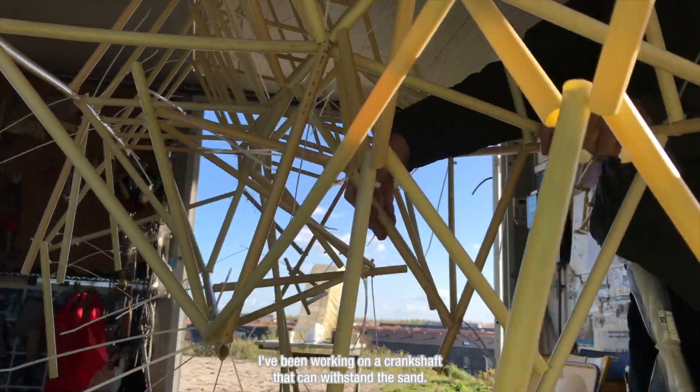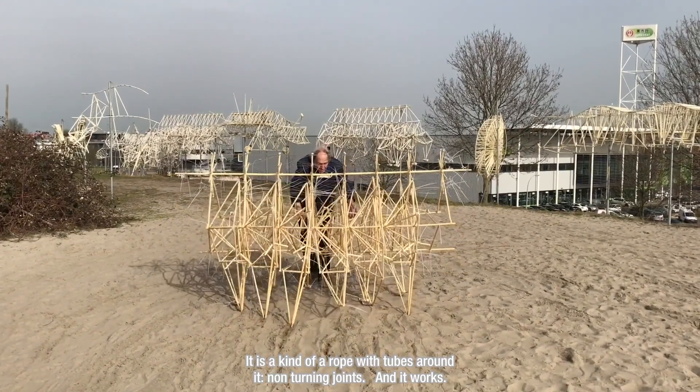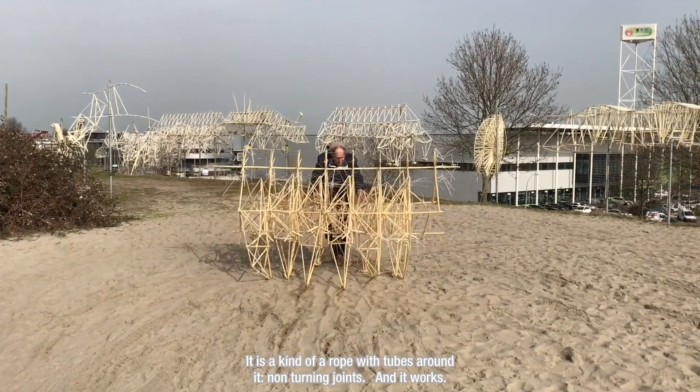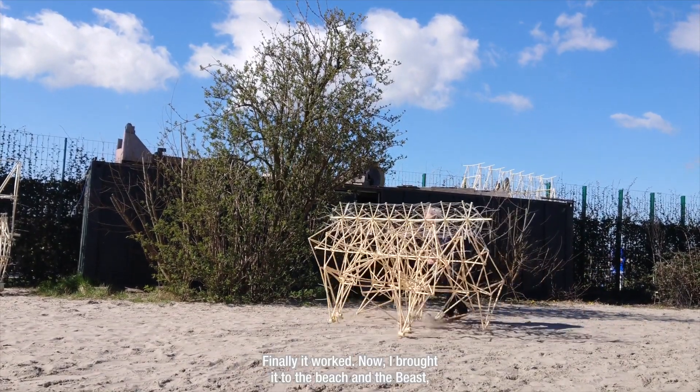For months I've been working on a crankshaft that can withstand the sand. It's kind of rope with tubes around it, with non-turning joints — and it works. Finally it worked.